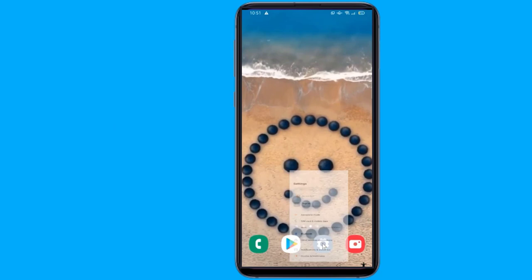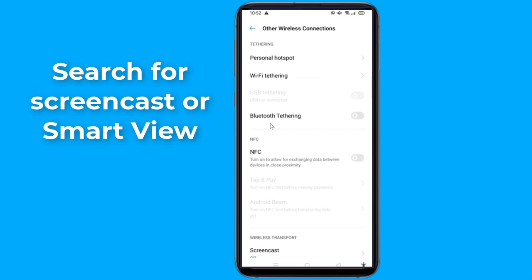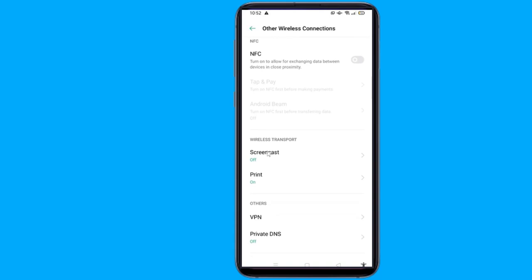Method 1: Native Casting. Here's how you can access it. Go to Settings and look for the Screencast feature. On Samsung phones, for example, the Screencast feature is called Smart View. After enabling the Screencast feature, find your TV on the list of compatible devices near you that pops up.